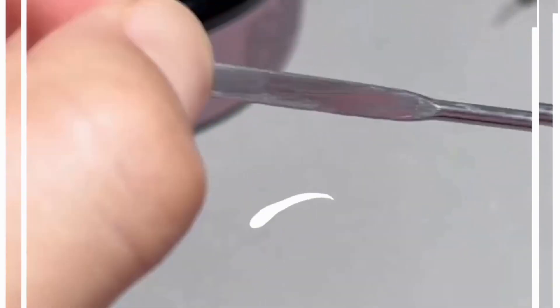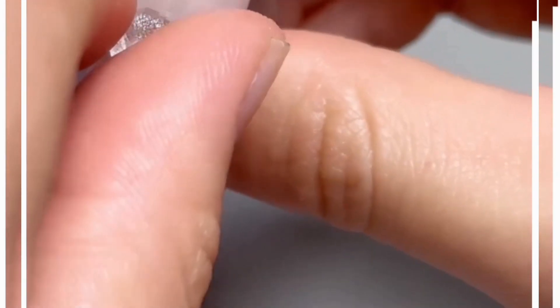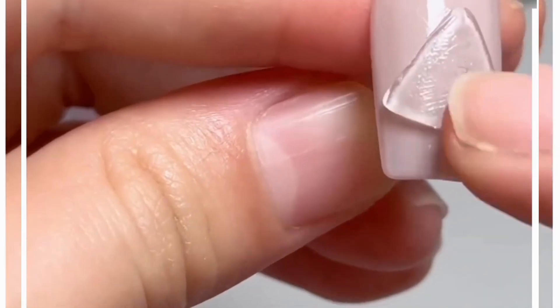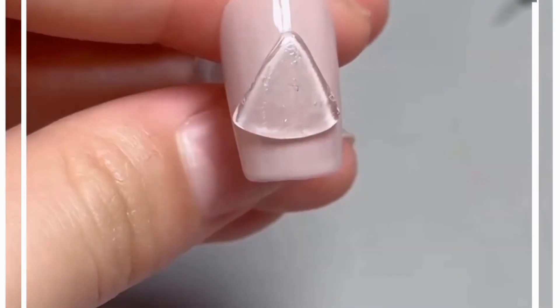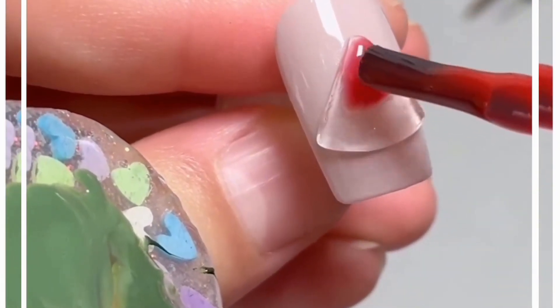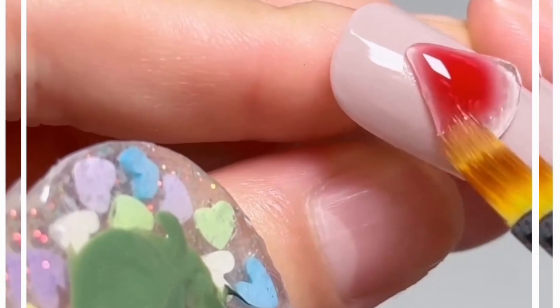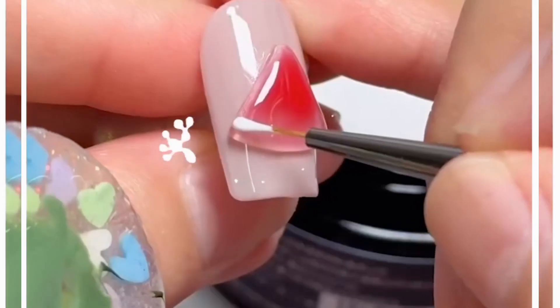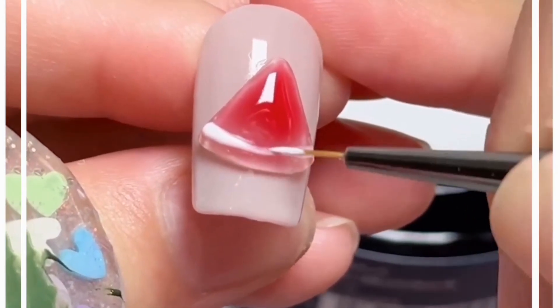Let's learn how to make the watermelon design. Use a very light shade as the base, then put a raisin on top of the nail and give it a triangular shape using your fingers. Now we're going to spread red color with a very thick brush — look how beautiful the shade is looking.